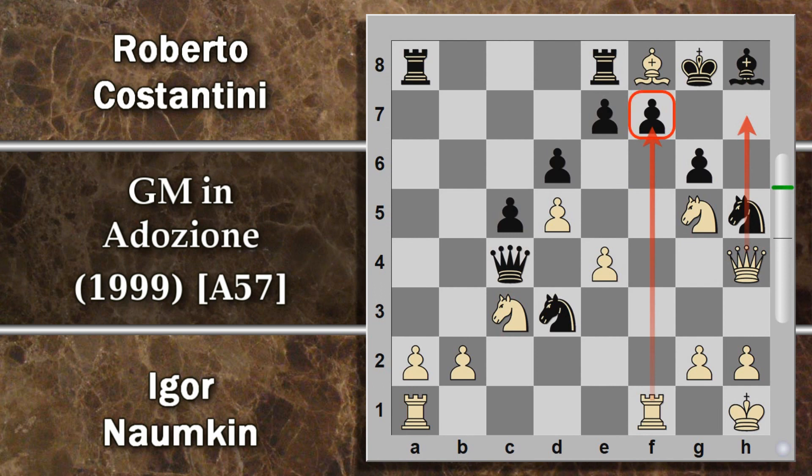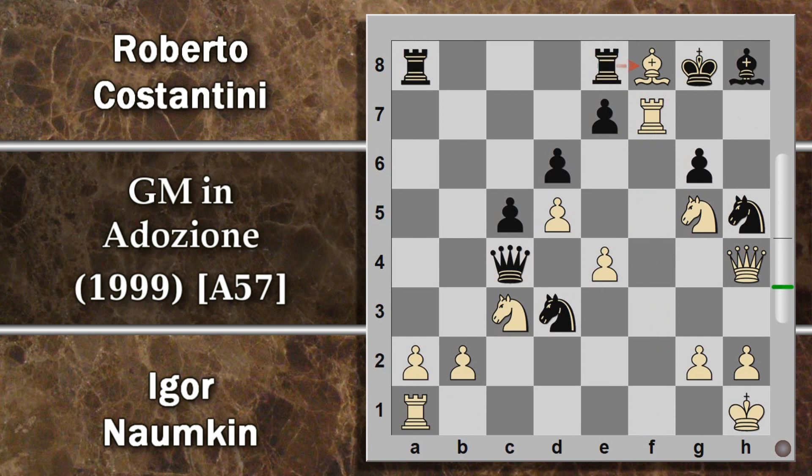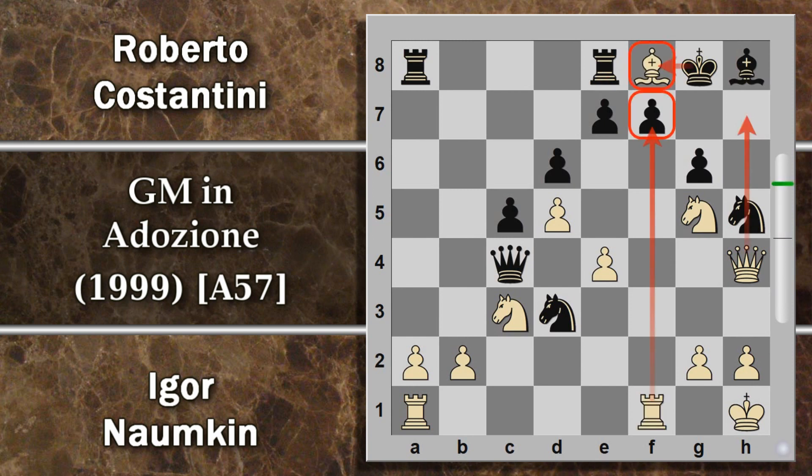Forse si poteva provare cavallo E5 per coprire questa casa. Anche se la torre prova a sacrificarsi sul cavallo a questo punto non funziona più, perché dopo donna H7, cioè re per alfiere, il pedone F7 è difeso. Il bianco recupera un pezzo però dopo re per E7 la situazione è veramente pessima perché si trova in svantaggio materiale e il re nero non è più così minacciato. Costantini prova a giocare comunque cavallo H5 per bloccare questa entrata, uno dei problemi di questa mossa è che si scopre l'attacco su F7.